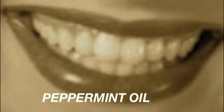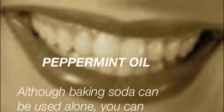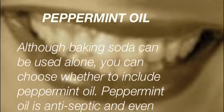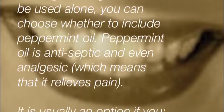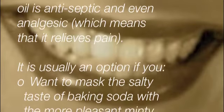Regarding peppermint oil: although baking soda can be used alone, you can choose whether to include peppermint oil or not. Peppermint oil is antiseptic and even analgesic, which means that it relieves pain. It is usually an option if you want to mask the salty taste of baking soda with a more pleasant minty taste and smell of peppermint oil.